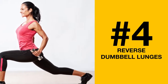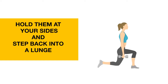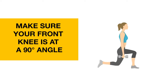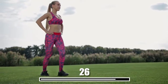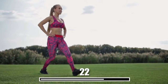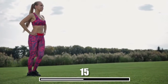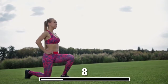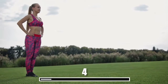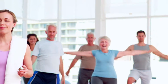Number 4: Reverse Dumbbell Lunges. You'll also need dumbbells for this exercise. Hold them at your sides and step back into a lunge. Make sure your front knee is at a 90-degree angle. Step back up and switch legs. Reverse lunges hit a lot of important muscle groups like the glutes, quads, and hamstrings. They also increase your stamina.